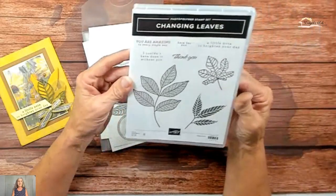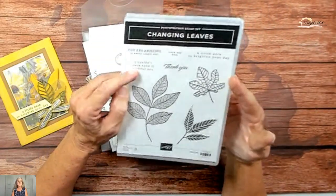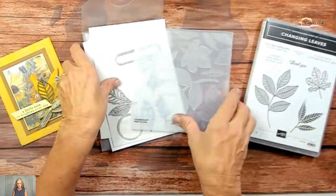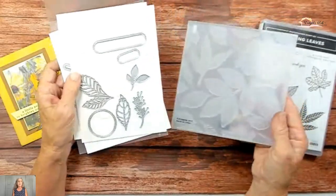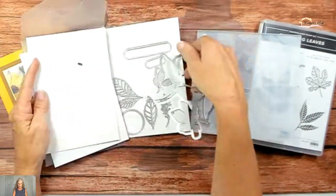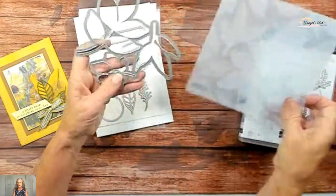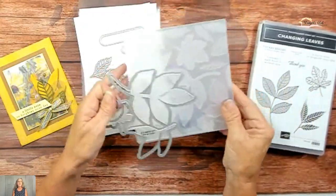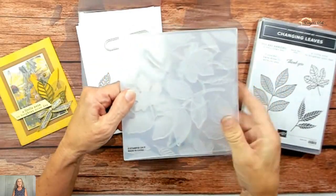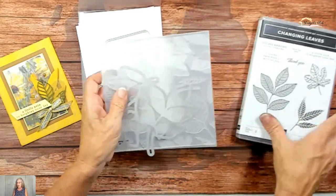The Changing Leaves stamp set is a great fall set with a variety of different greetings with different fonts, and some very basic leaves. But it comes with this hybrid embossing folder and die set. This is a double die — you get a lot. This large one is the one we're going to be using today, along with some of these other little elements. When you cut your paper, it's actually going to go in this and then through the Big Shot. You're going to love how this works.